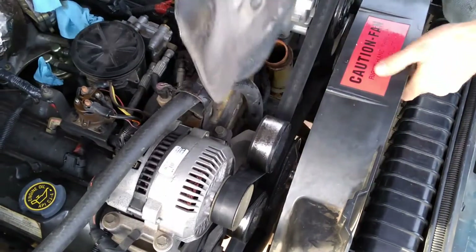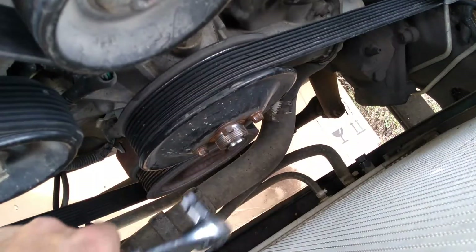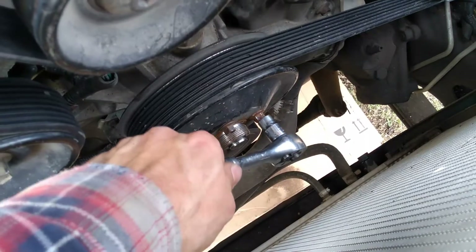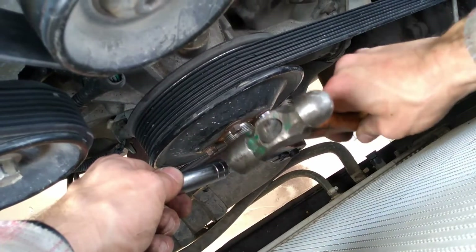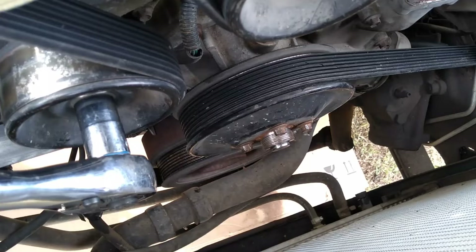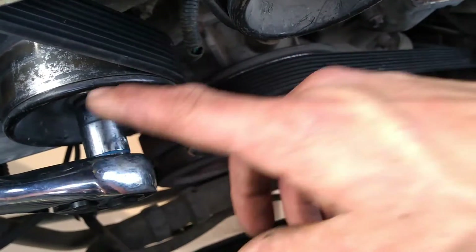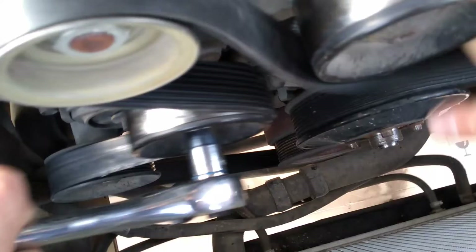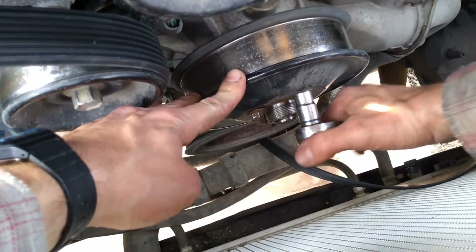It's good to have the fan shroud loose so we can pull everything out at the same time. With the fan out, we can access these four main bolts. If they're pretty stuck, a neat trick is that you can take a hammer with a nice tight-fitting socket and hit the end of your wrench to help loosen it up. I'm going to get my 15 millimeter socket set up on the tensioner so we can loosen it, get the serpentine belt pulled off one of the pulleys.